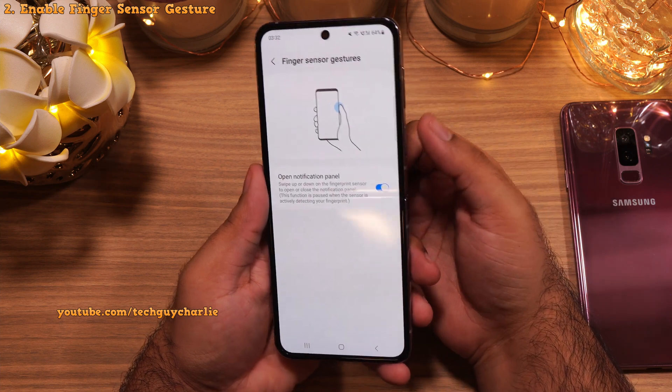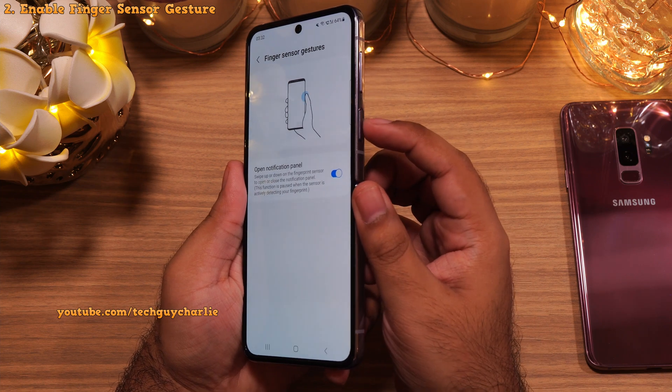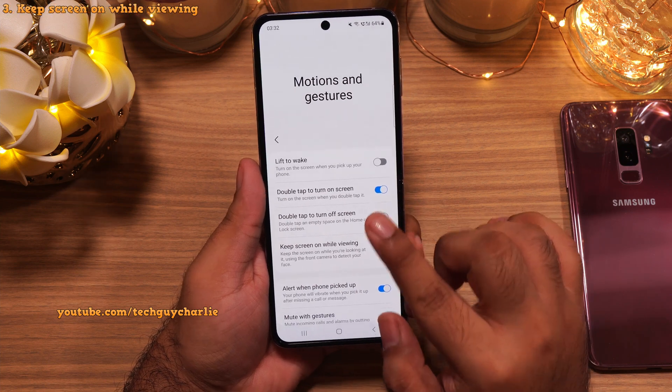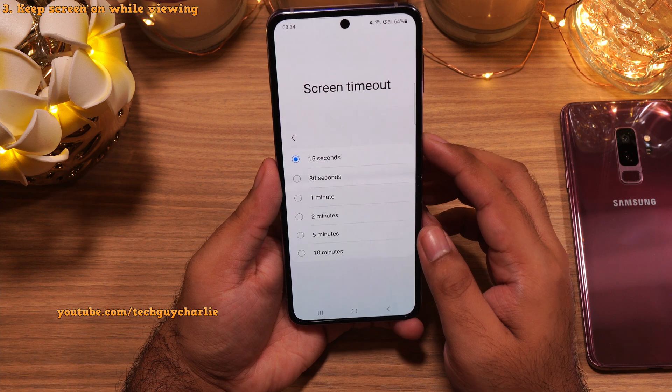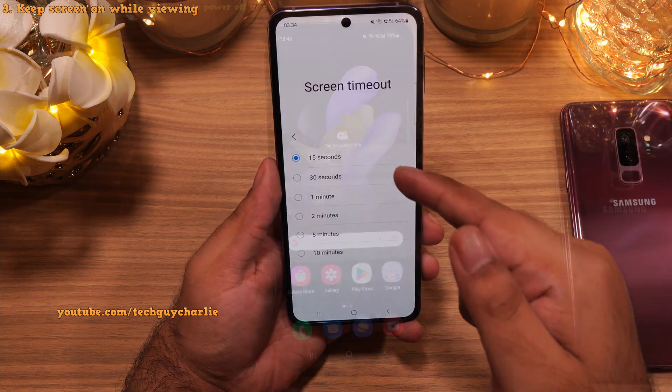Now you will be able to open and close the notification panel using the fingerprint scanner. Let's go back to the Motion and Gesture settings. Here enable the feature which says Keep Screen On While Viewing. As the name suggests, this will keep the screen on as long as you are looking at the phone.